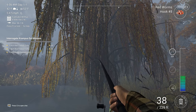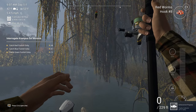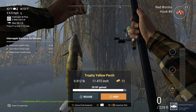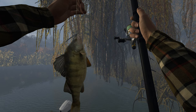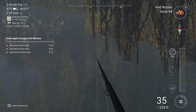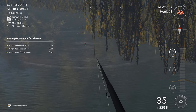I was using red worms with a number 8 hook — more on that later. And there we go, my first trophy yellow perch, absolutely fantastic! We'll give him a kiss and we'll keep him. While you're trying to catch these trophy perch, also expect to catch a few of the other smaller species in this lake.